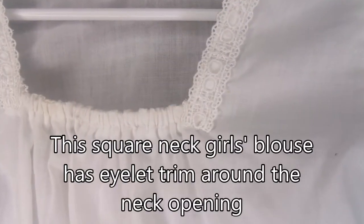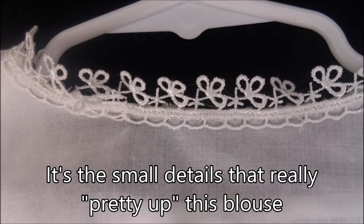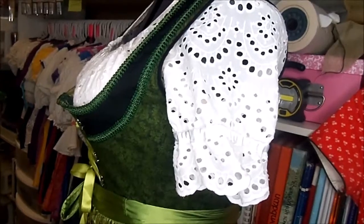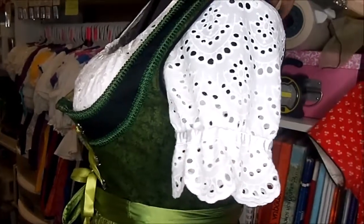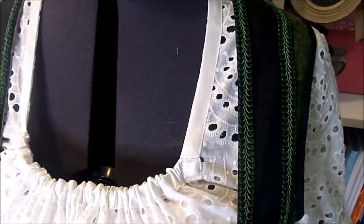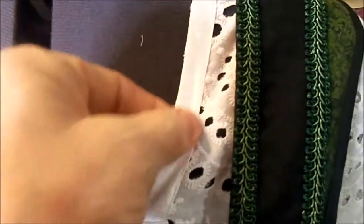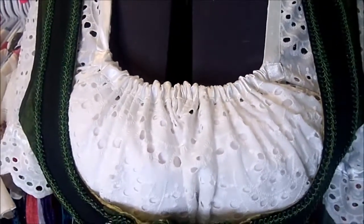This square neck girl's blouse has eyelet trim around the neck opening and the same trim on the center of each sleeve. Like many German blouses, it's a crop top with elastic at the bottom - small details like this really pretty up a blouse. The sleeves have a little satin ribbon and as you turn the mannequin around you can see it curves in really nicely. What's very different about it is that normally you would not have bias tape showing on the outside, but I used satin and wanted it to show. I also have the elastic casing on the outside rather than inside to repeat the satin from the bodice. This is a set-in sleeve, square neckline, elastic crop top.